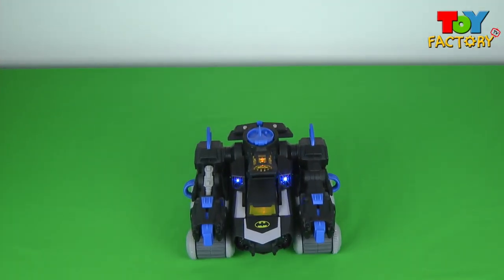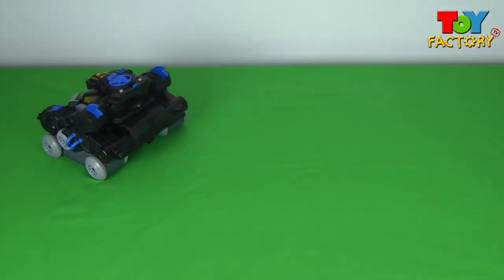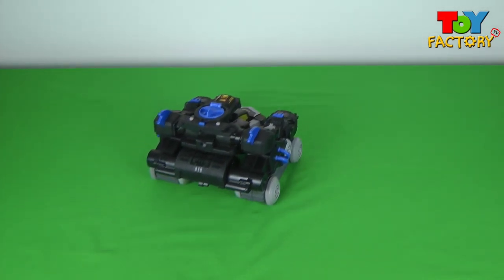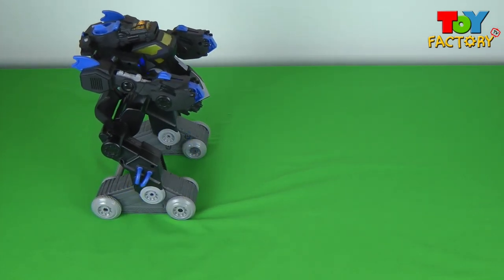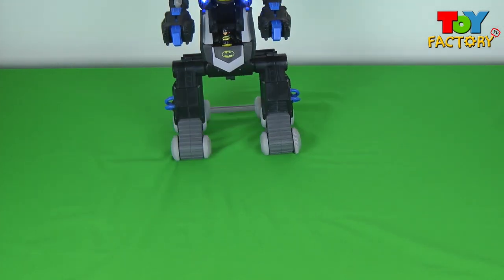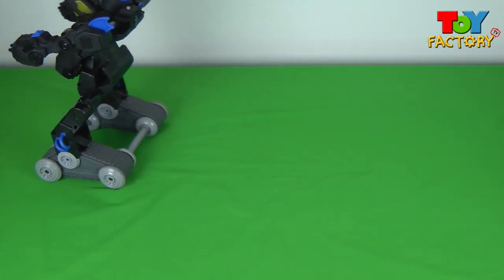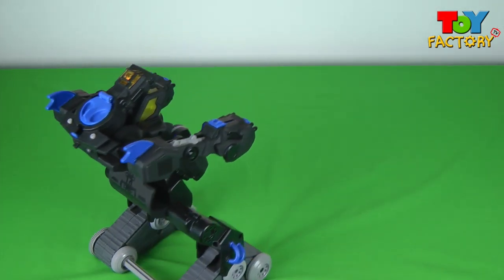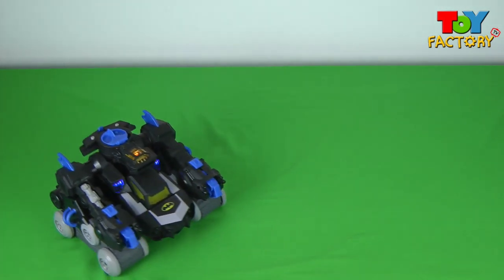Let's use the remote control and drive the remote control Batbot around. You can turn the corner, go forwards and go backwards. You can transform as well — that's really awesome! Unbelievable. He can even drive around when it's the Batbot. Super versatile villain catcher Batman — that's super super cool!